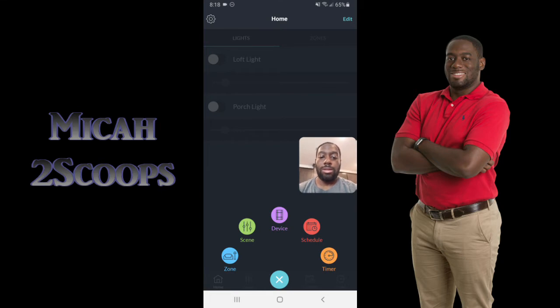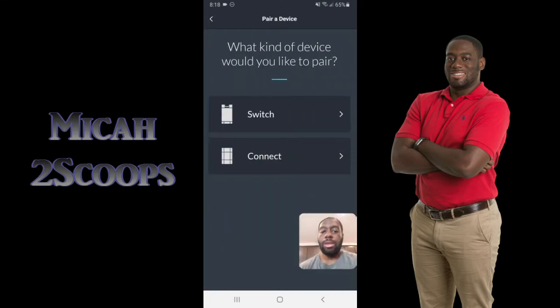What we're going to do here is click 'Device' because we want to add a new device. We are adding a switch. There's a switch and there's a Connect. The Connect is a device they used to have in order to connect your switch to Alexa — with the older generation you would need a Connect. But now with the new generation, that functionality is actually built into each switch itself, so we don't need a separate Connect device.